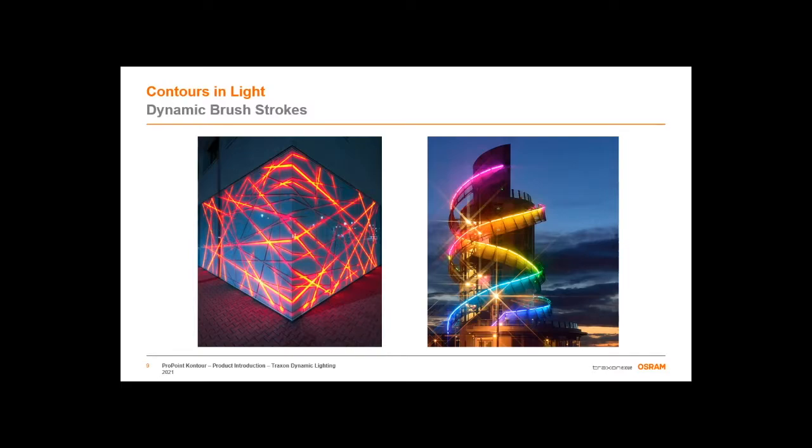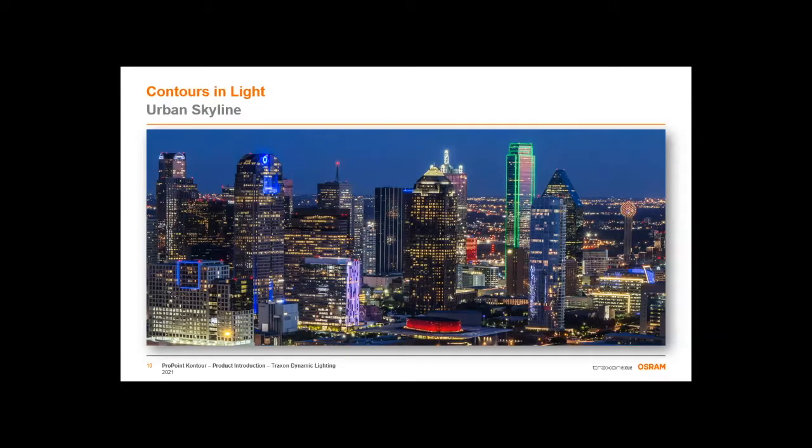Coming to more familiar domestic climes, let's consider a typical urban skyline. In this case, here's Dallas. When you take a moment and look, notice all of the different linear accents adding flavor and character to individual buildings and a new dimension to the overall skyline. Instead of being just a flat sea of glass and illuminated windows, you really have depth and presence — individual character, both tall and grand buildings and even the occasional humble parking garage.